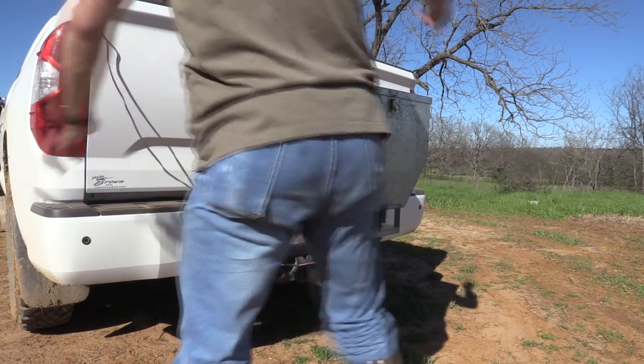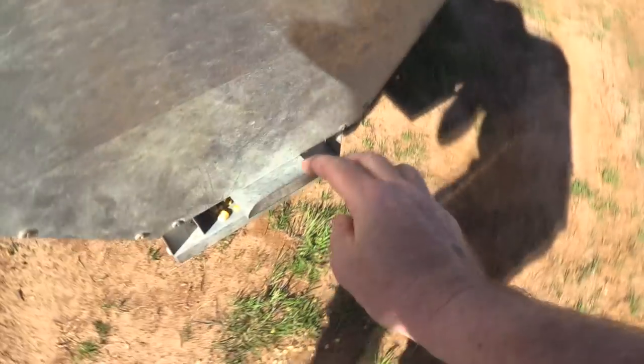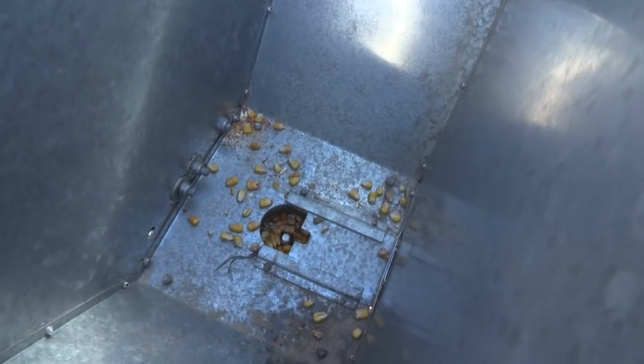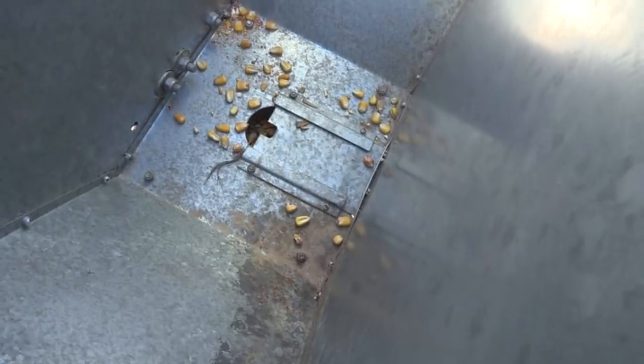Plug it in here. So you just open the lid up — here on the outside is a lever, and down inside, when you pull it, it opens up and you can adjust it more or less. I try to do it about halfway just because it lets less corn out.